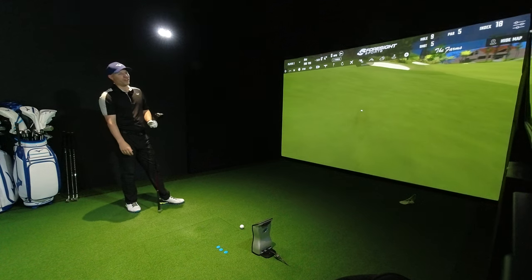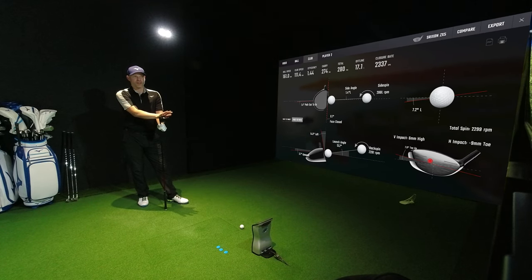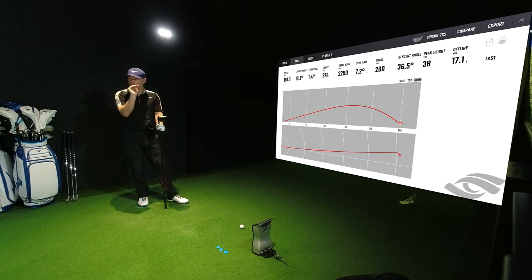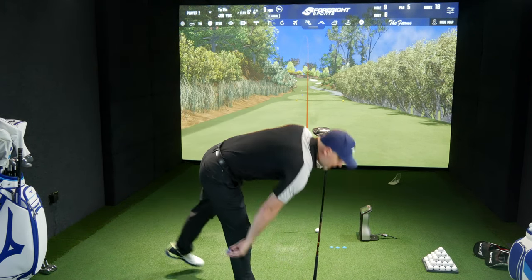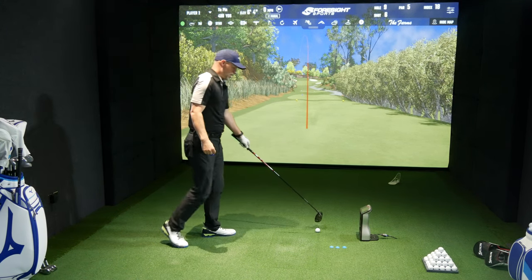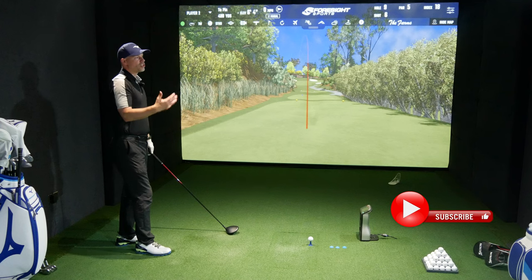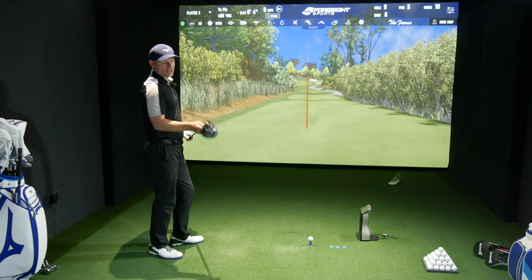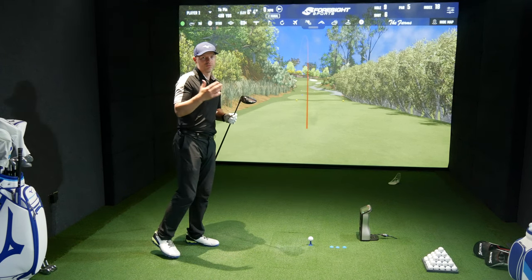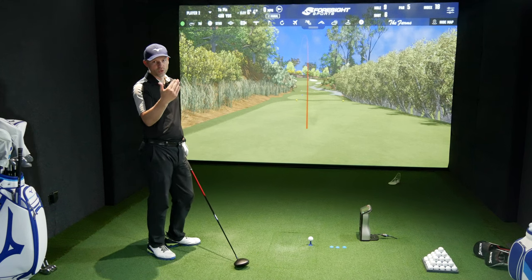Going slightly left but it's a decent hit — 17 yards offline, carrying 274, going 38 yards high at 36.5 degrees ascent angle, so it's coming in nice and shallow. That's 282 total on quad. I'm losing nearly 10 yards to the uphill. At 2,300rpm spin, that's possibly the most ideal I can get this down to without artificially reducing loft. I need to keep the launch and lower the spin — that's what the low spin head is for.